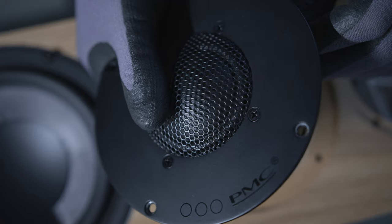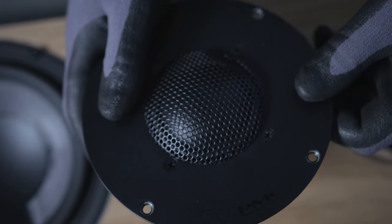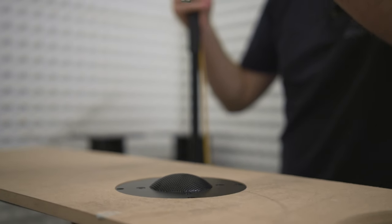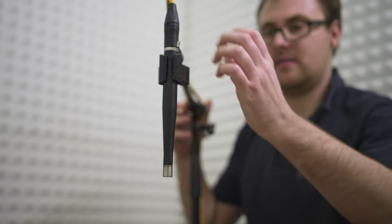In the 25-26i we use a 50 millimetre dome midrange. It's based on the same ideas and concepts as the dome midrange in the flagship FAC Fenestria — a 50 millimetre edge wound dome midrange. It provides really supreme wide dispersion, very low distortion and a very smooth frequency response.